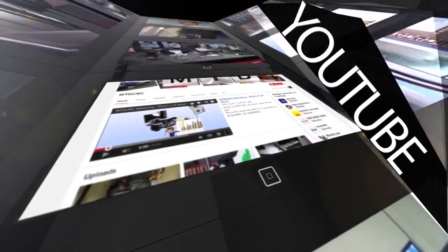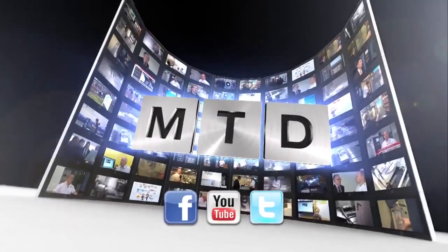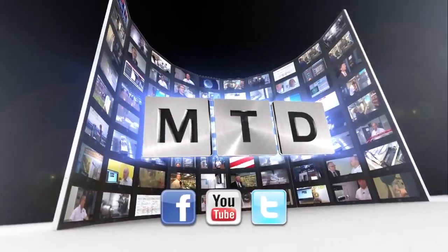Networking is also an option. For more videos, products, and news, go to mtdcnc.com or follow MTD online on Twitter.